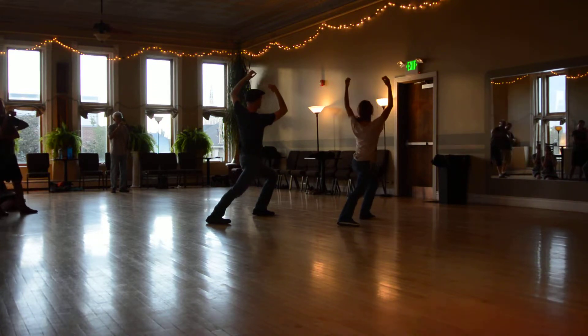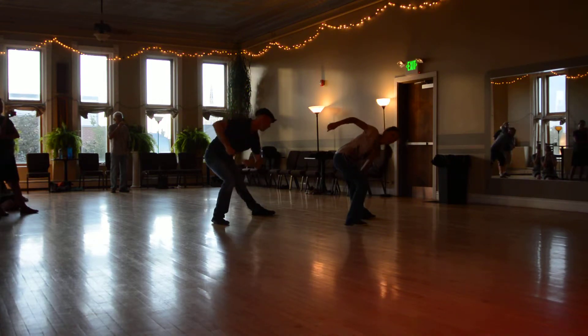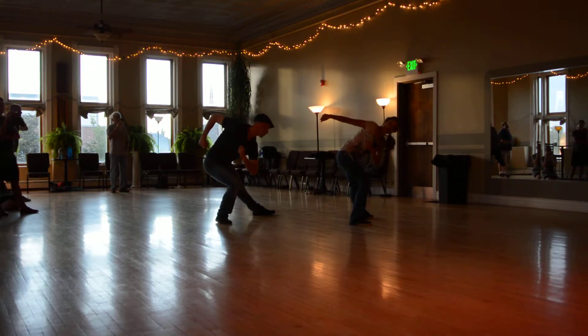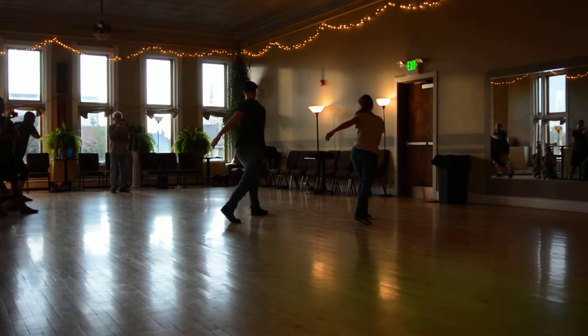Traditionally it's done with our hands like this. You can open your hands like this. This is one, two. Come back three, four, five, six, seven, eight. Then we do drunken sailors — or forward rocks — where you twist as you come forward on the left.